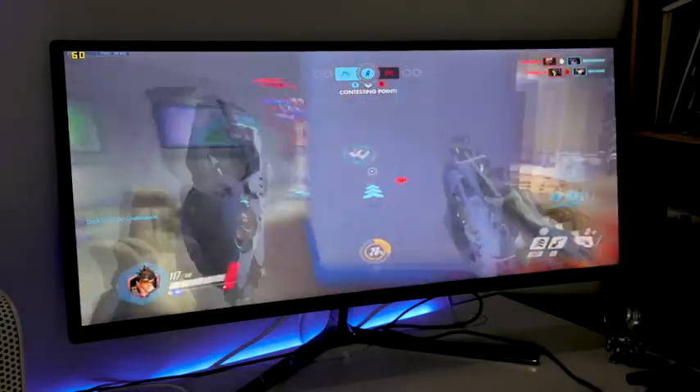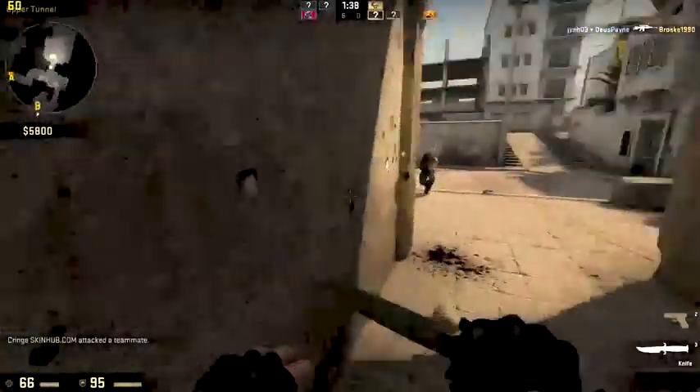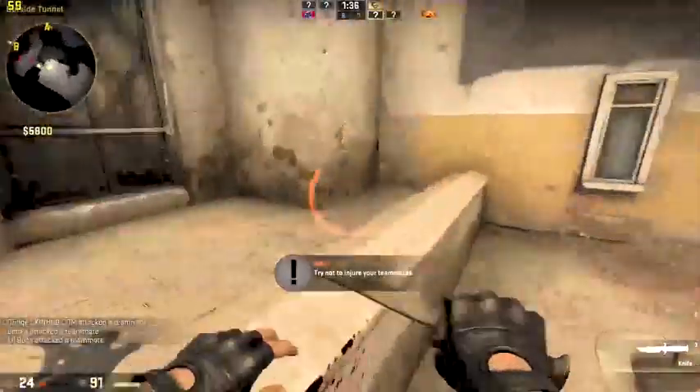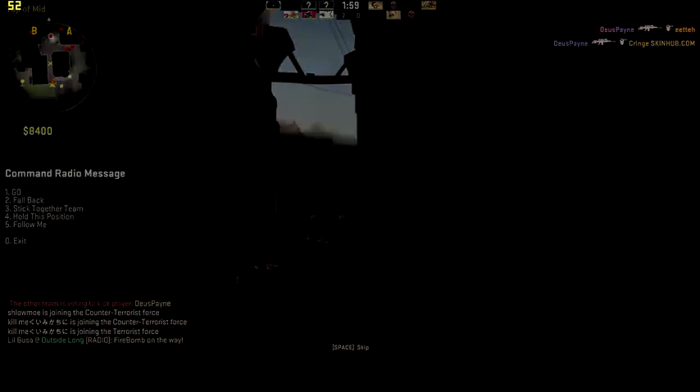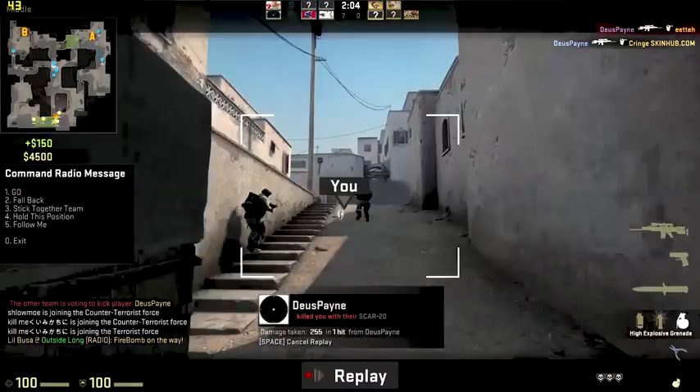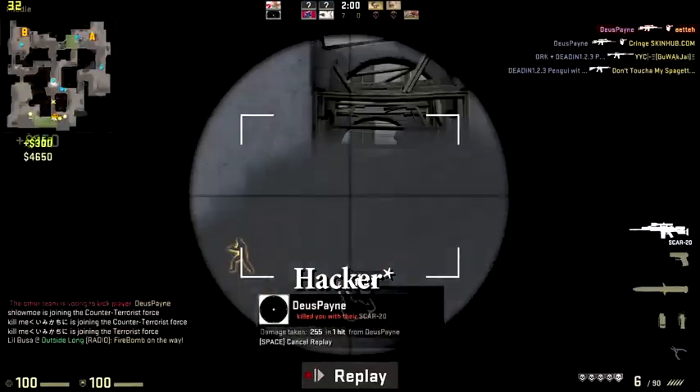You can also stream at the same time. If you're a CSGO fan, you're getting about 40 to 50, sometimes 70 frames per second. It's a sizable range, but you're getting some really good frame rates, which is nice. CSGO fans — this will work well for you.